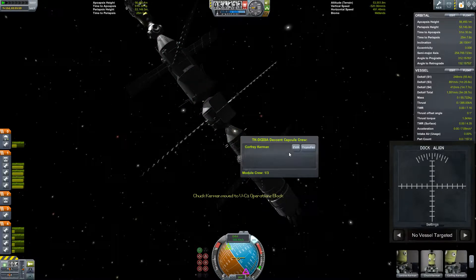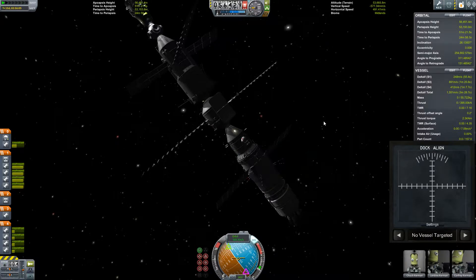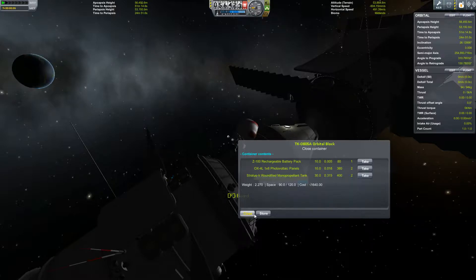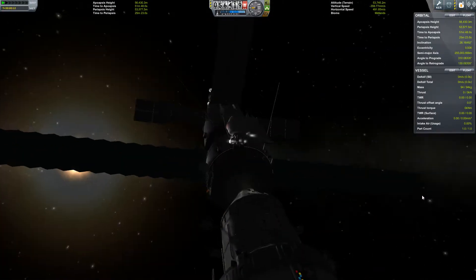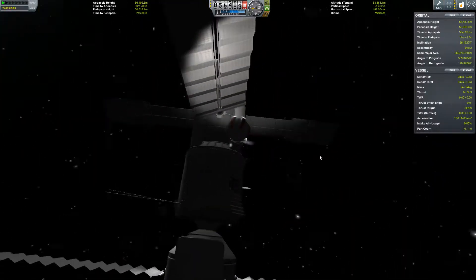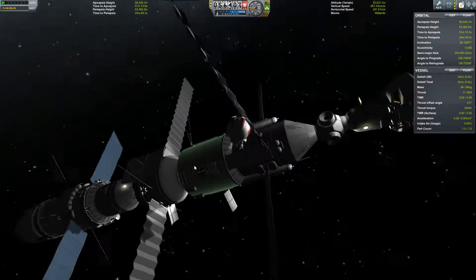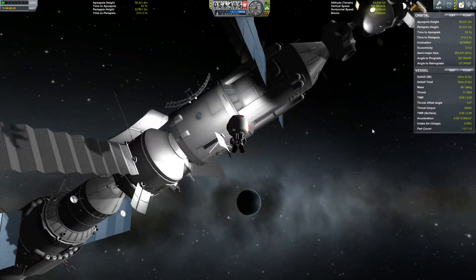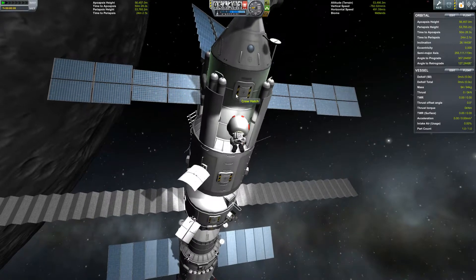Chuck is gonna take a much needed break and Hanfield is going to do an EVA. Let's get our headlamps up. Sometimes I wish there was fine controls for Kerbals.